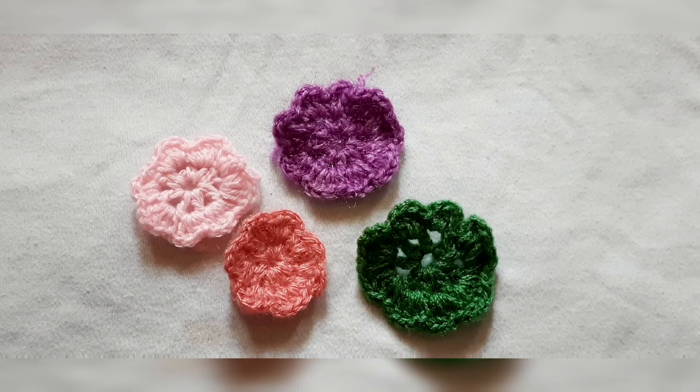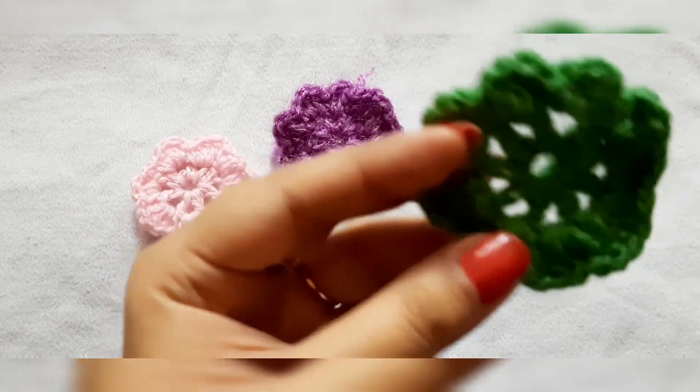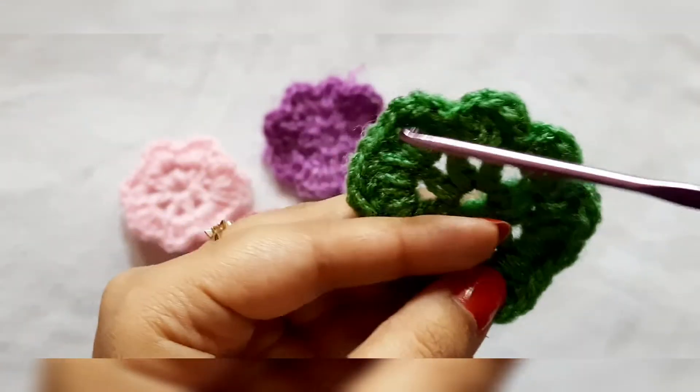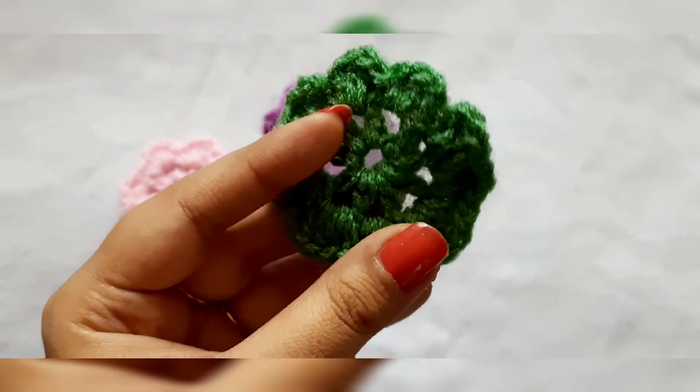Hi, welcome to my channel. In this video, I will show you how to create simple flowers. This will be a simple flower in which I will show you how to create the center ring design, and then how to create these simple petals in the flower. So let's get started.